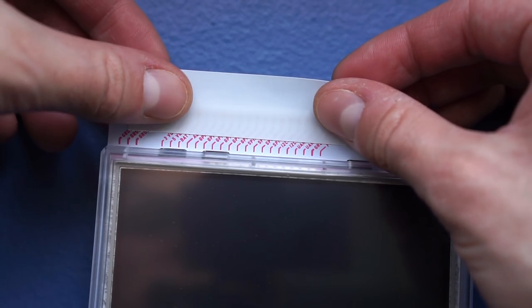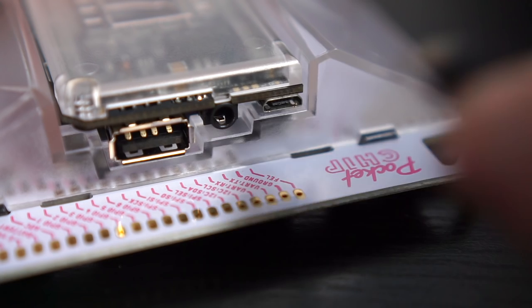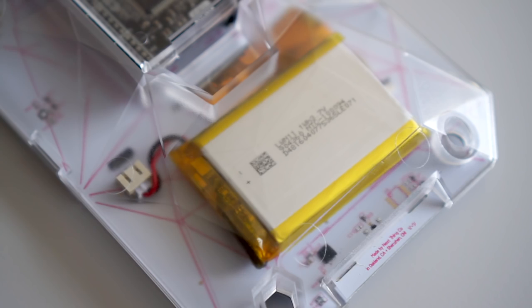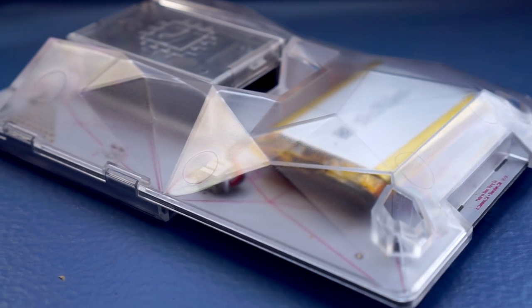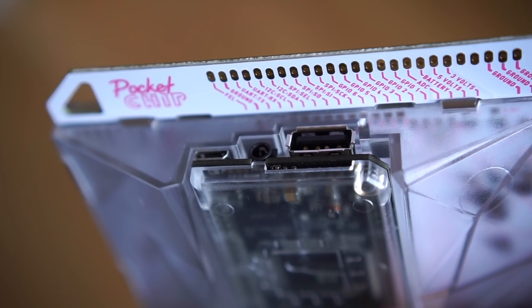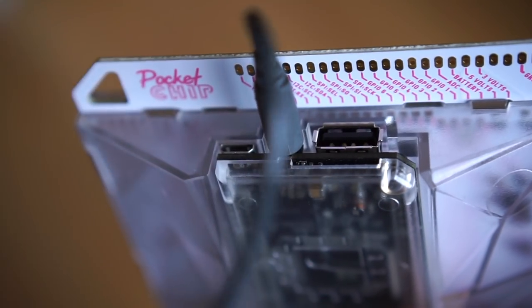A piece of tape there would be a good idea. Around back, the lithium polymer battery recharges through the micro USB port on the chip board and lasts for about five hours. Finally, something to note about the handheld is actually a feature it lacks: a speaker. In order to listen to audio, you need to use the headphone jack, which, thankfully, is easy to access.